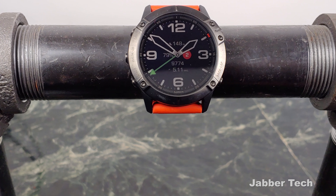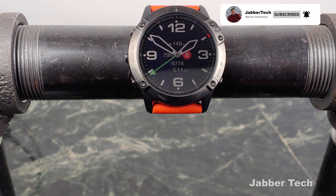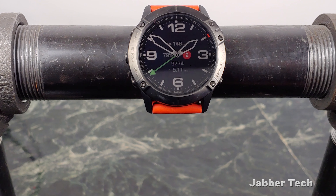What's going on YouTube? This is JabberTech and today we're going to take a look at some of my favorite Garmin Fenix watch faces for March of 2020. I've done some other videos in the past, so if you're interested in checking out more watch face videos, just click on my video description where I'll leave a link to all of them.